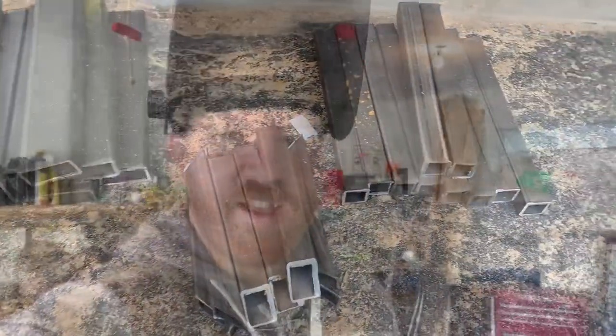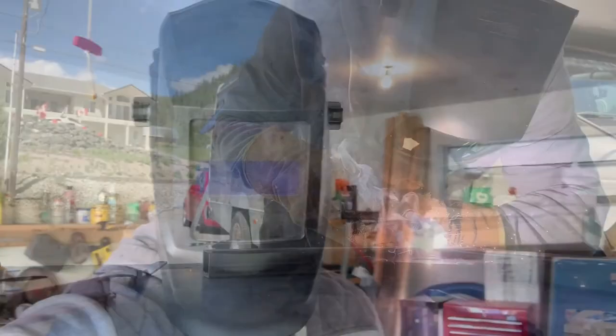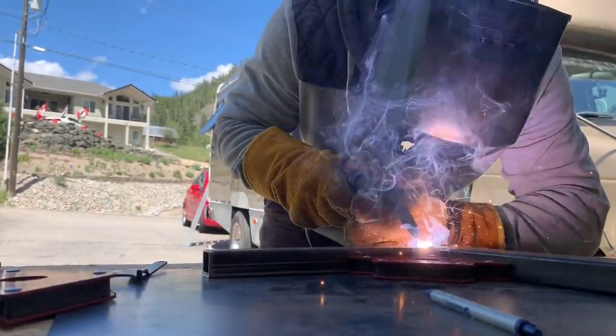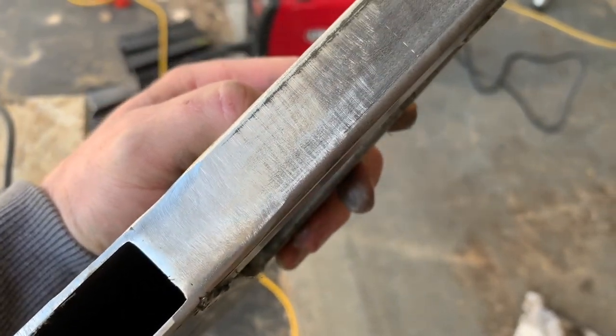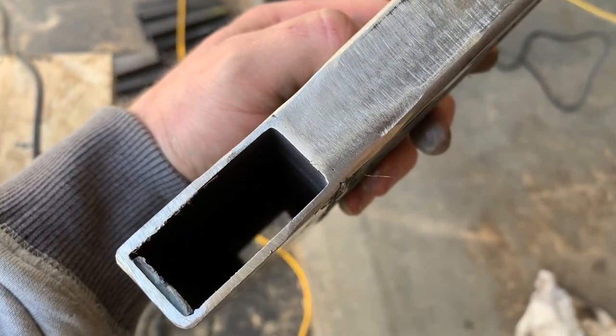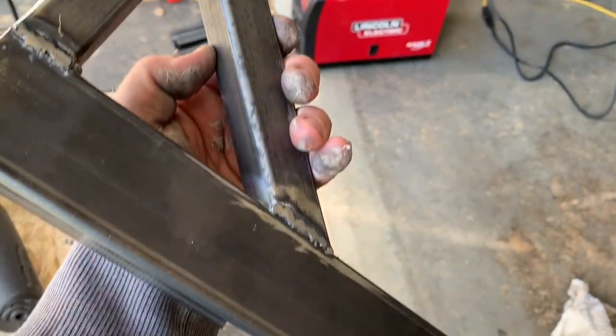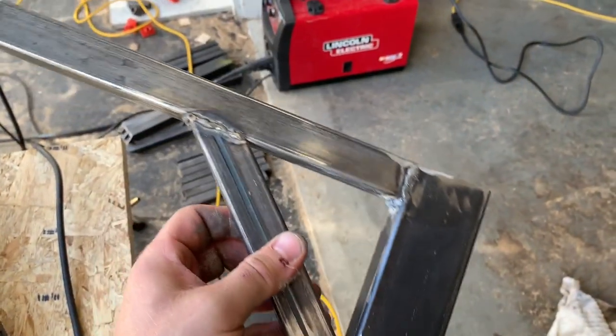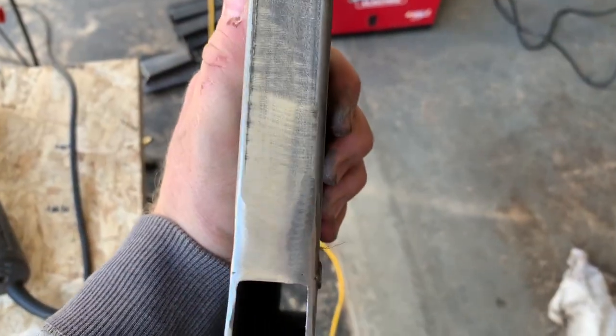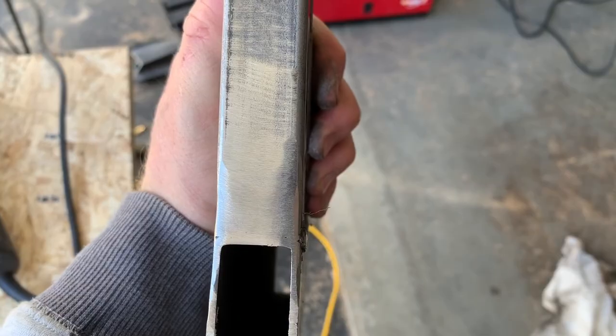Got all the bracket metal cut — time to weld. I just wanted to show how you can actually completely sand out a weld and make a seam with no transition at all — it's just super smooth. For the purposes of this, I'm just welding and then grinding them down a little bit because I'm going to paint over it, so it doesn't really matter. But if you're doing finishing welding, you can just sand them right out and smooth it all.